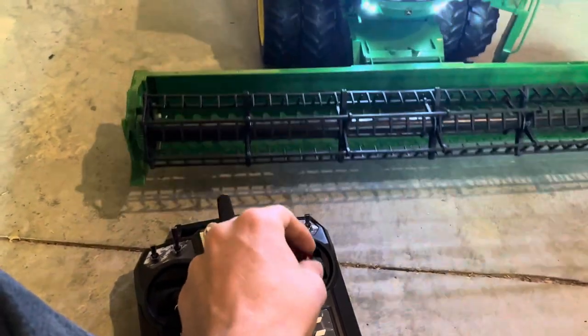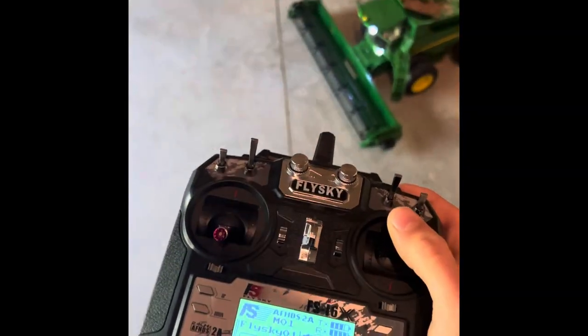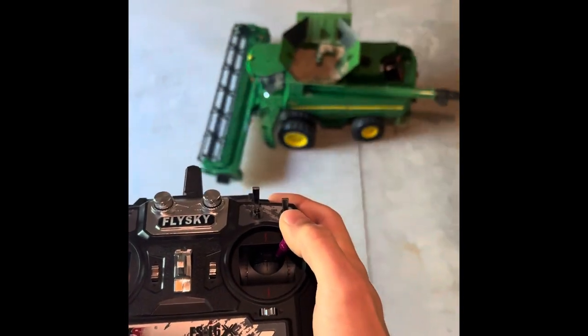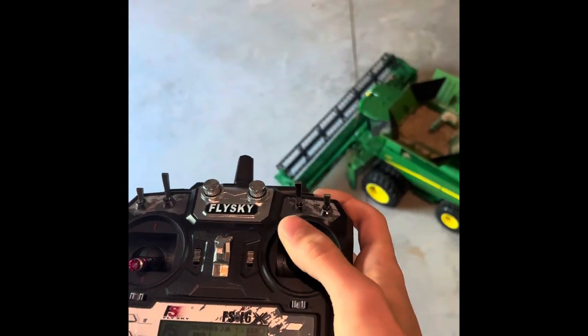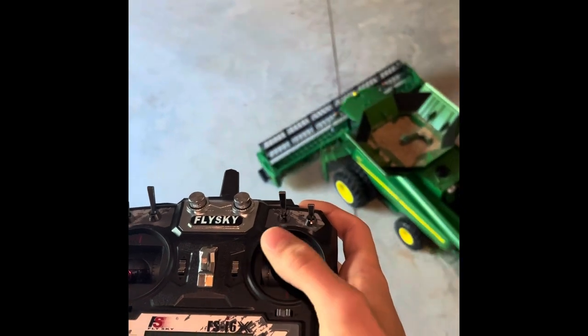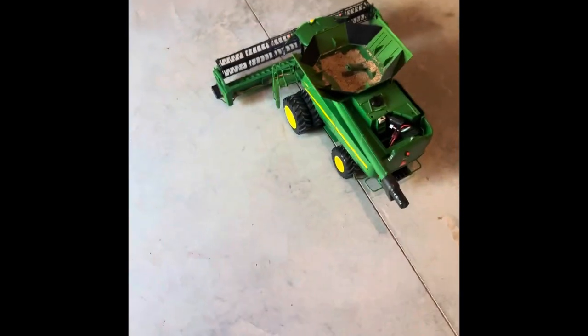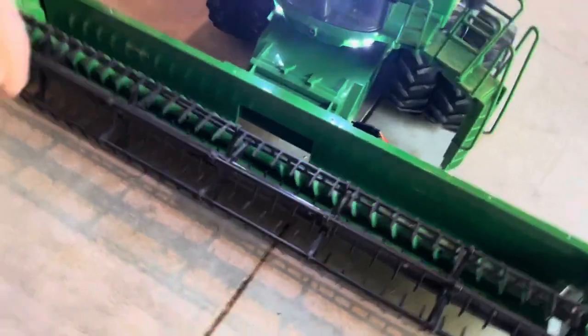Up and down is your throttle — this is how you drive the combine. You've got forward, reverse, and steering. Yeah, there it is — the first RC big farm combine on YouTube!